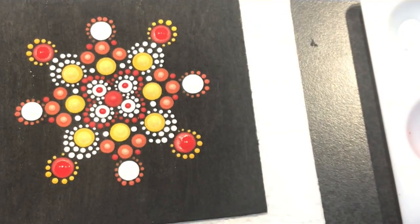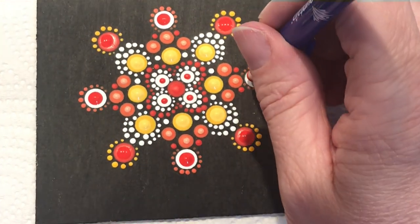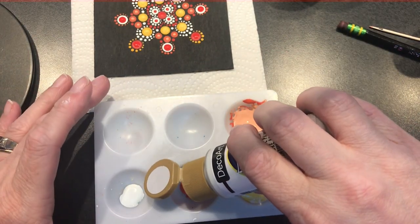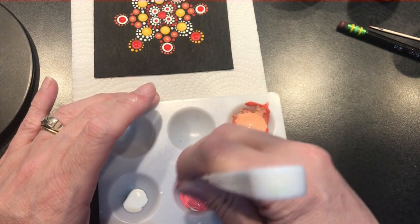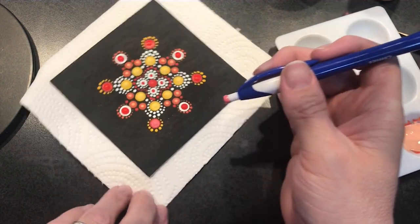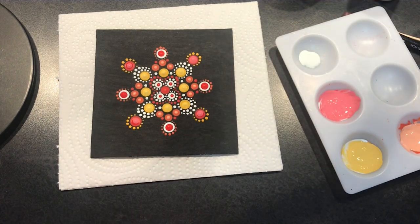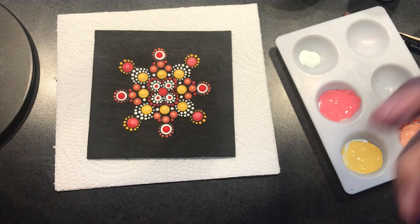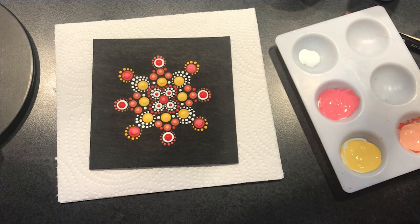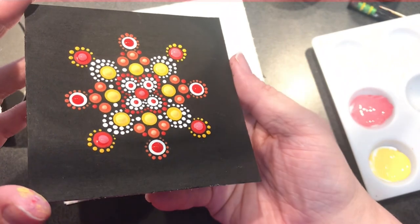Using the same end of the pen, I'll use red and dot on those white ones. Now I'm going to add a little bit of white to my red to lighten it up, and dot on these red ones. Then using the writing end of the pen, I'll dot in the center too. I like to just lighten the paint and do it on top like that because it gives it kind of a highlight. And that's what we made!